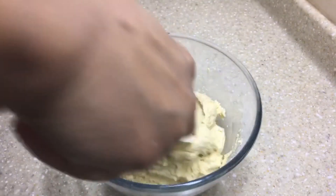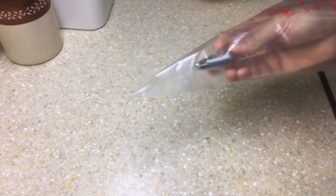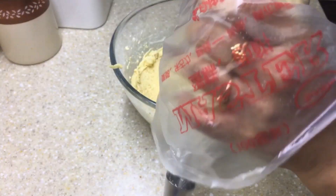Now that our dough is ready, let's see how to shape the cookies using a piping bag or pastry bag. Here I'm inserting a star nozzle into the piping bag — let's cut the tip of the piping bag and fill the dough into it.